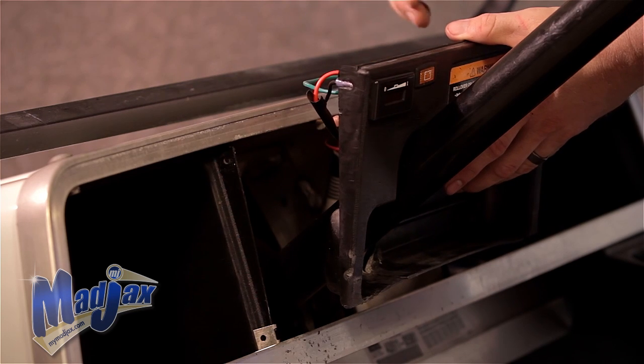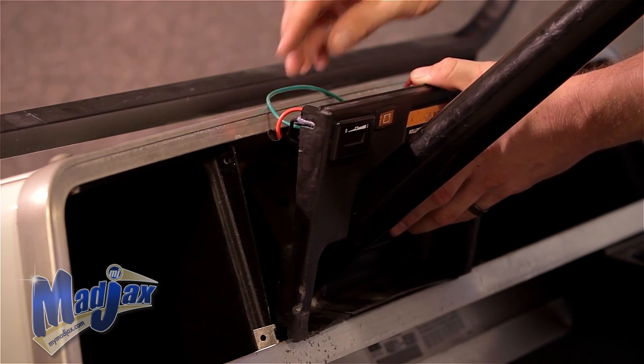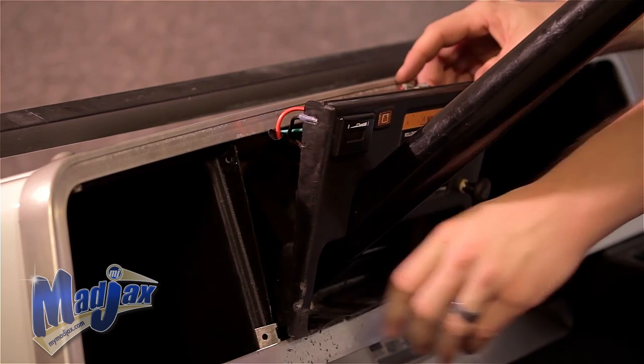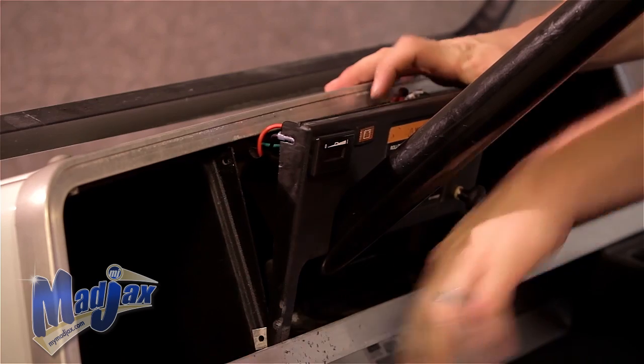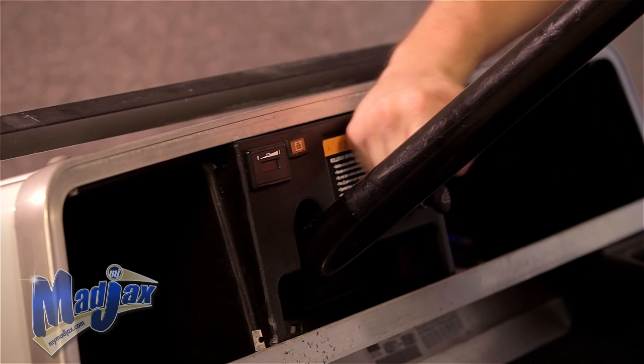Now that we have our key switch and all our wires hooked up, we can reinstall our dash. Using the factory screws that we removed earlier, you can reattach your dash. Once you have your screws in place, you've successfully installed your Mad Jack's 48-volt charge meter.